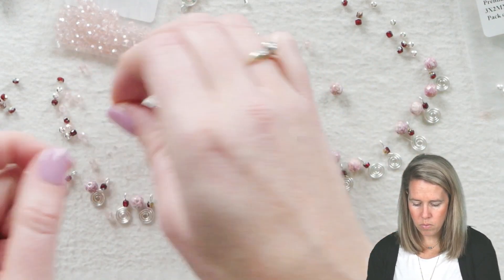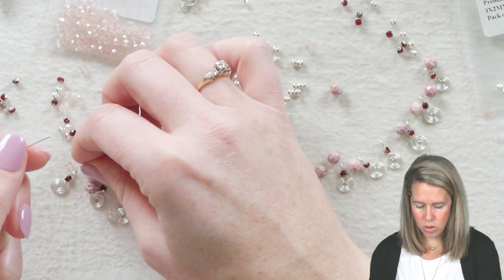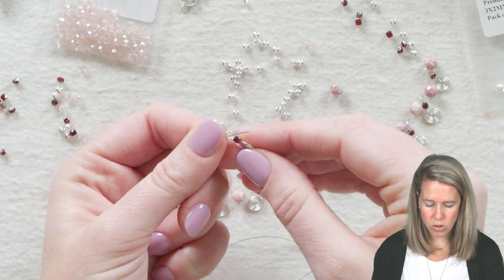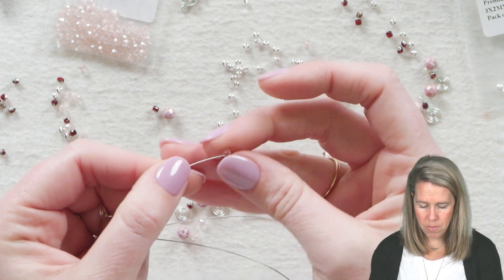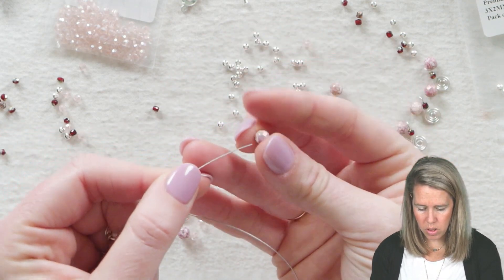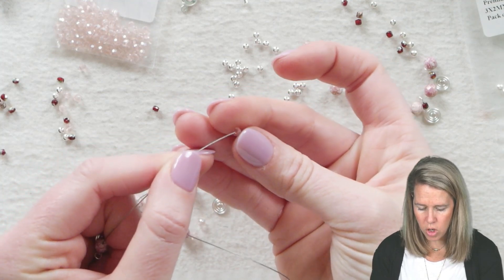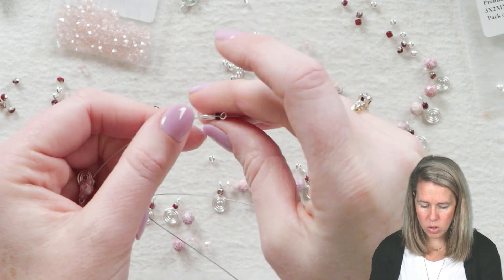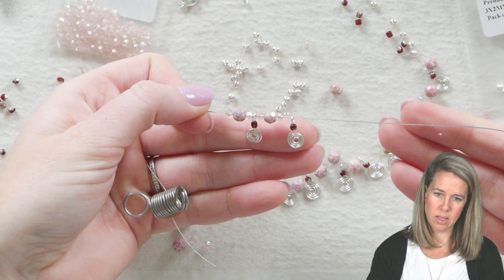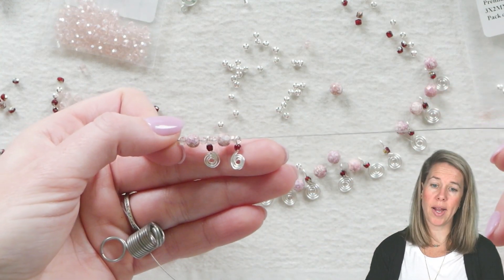My pattern is going to be my crystal rondelle in that pretty rose color, my six millimeter, another crystal rondelle, and then I'm going to pick up my first coil. Make sure those coils are nice and tight and that eye pin is closed. Continuing on, my pattern is that crystal rose, then my six millimeter just to add a little bit of weight. You could even brighten it up with some pearls or different beads, then pick up my next coil and string it on. I'll hold it up and see — yep, I'm liking the look — and continue stringing through the middle, then see how much further back I need for the length I desire.